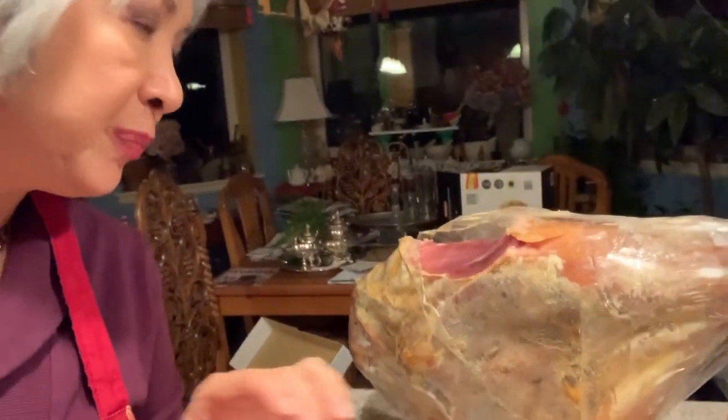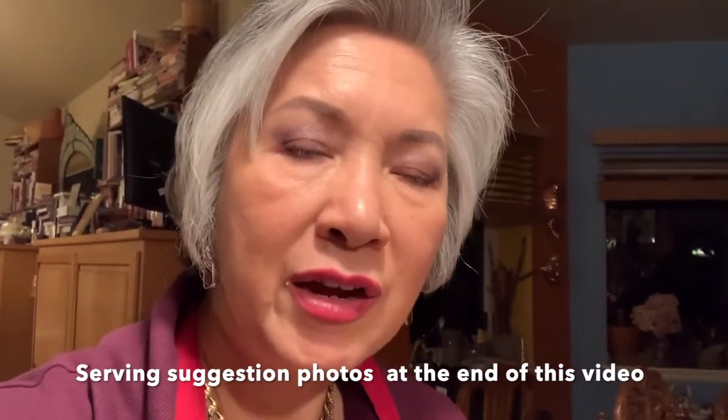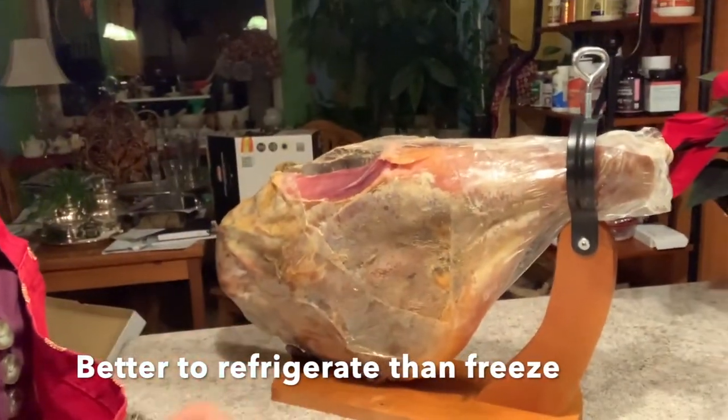I'm going to have to Google how to carve jamón serrano and see how the experts do it. But this baby is beautiful and it tastes so good. I'm going to have to figure out how to serve it — I would just eat it with some deviled eggs. We're going to have this for our movie group tomorrow, but I'm also serving this for Noche Buena. And whatever's left over, I'd probably cut up and freeze. But if not, enjoy it. Jamón serrano is really a great value.